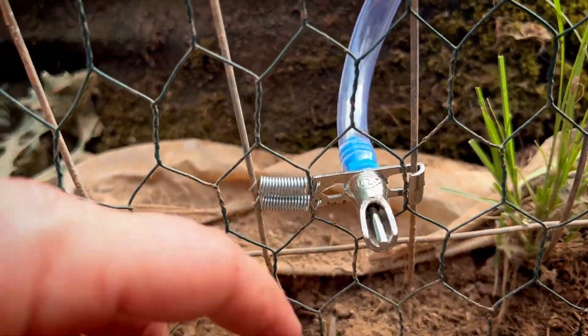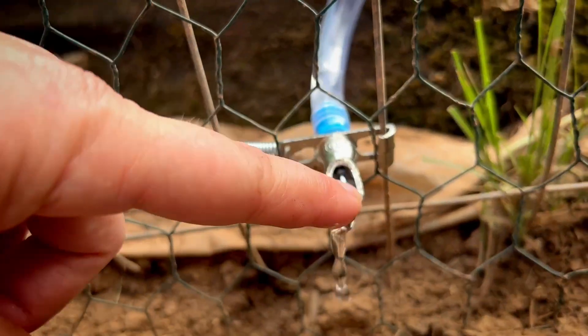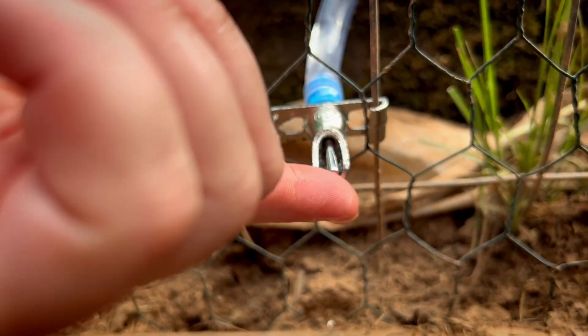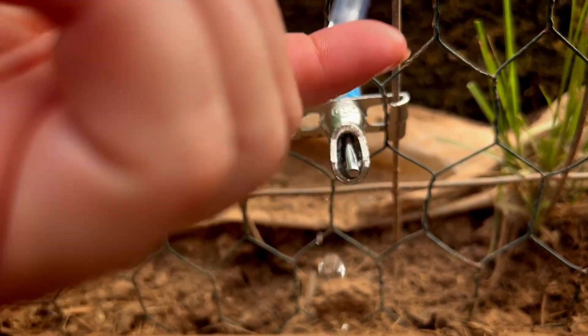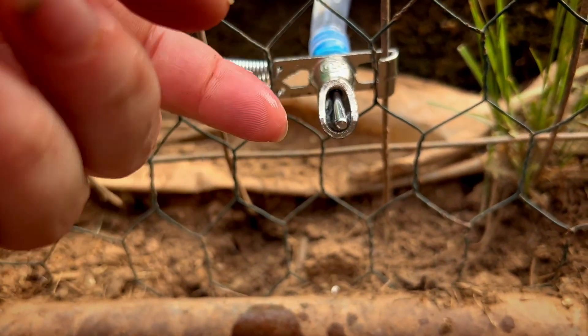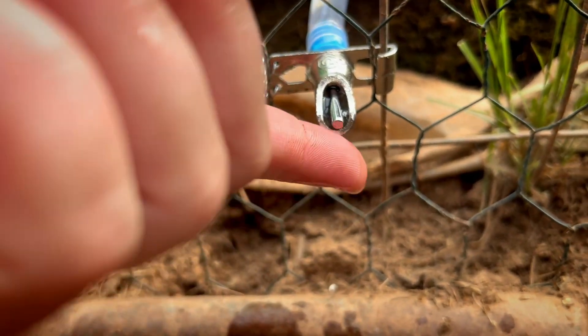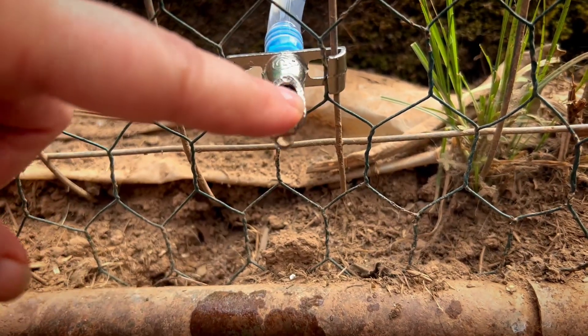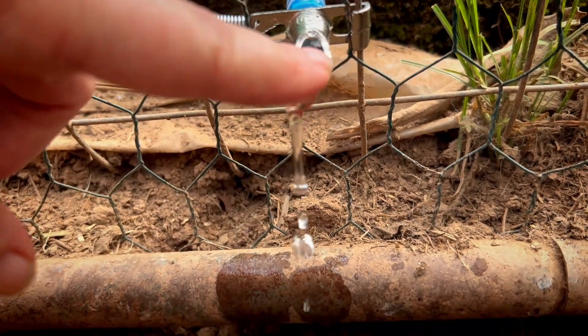Just to show you from the inside the type of water flow you get — they get a lot of water from it, which is good for rabbits. It's not too hard on them; even the babies can handle that flow.